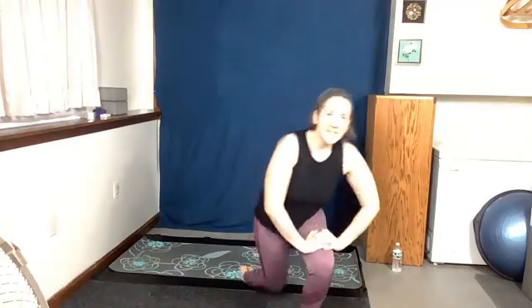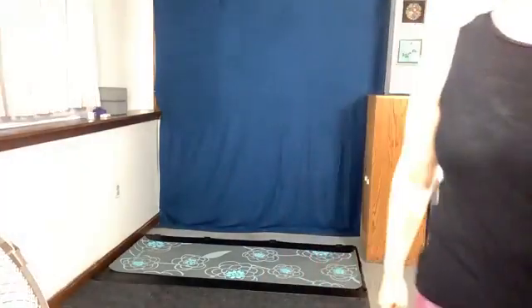There we have it! Thanks for coming to Yoga Express with me today. I hope you had an enjoyable time and got a little bit of a break from your day. I hope I'll see you again later. Have a wonderful day. See ya! Bye!